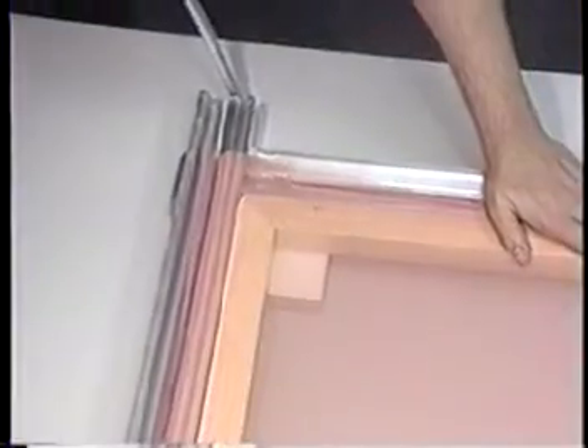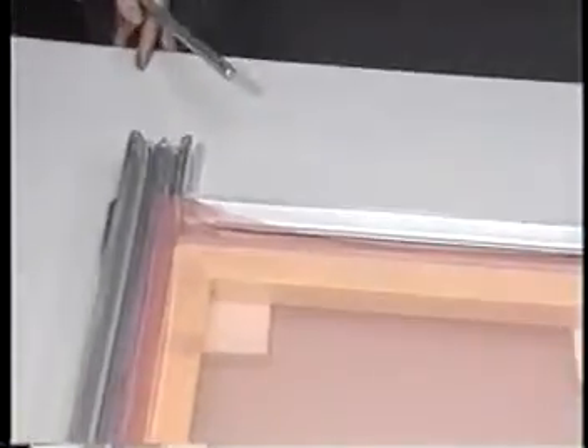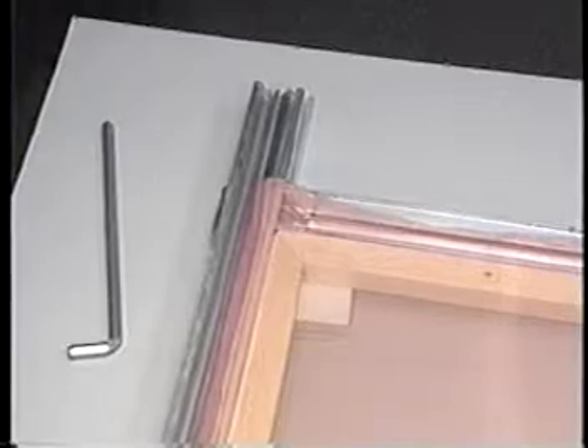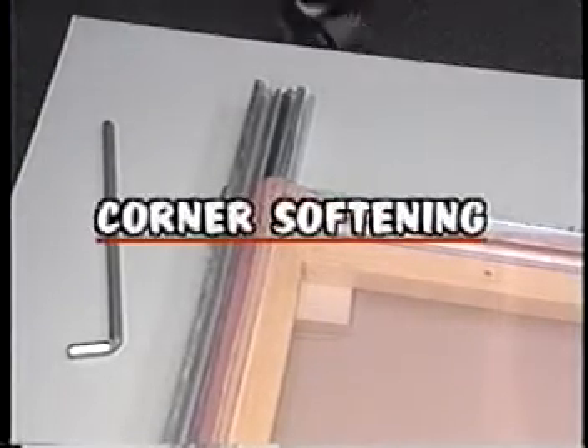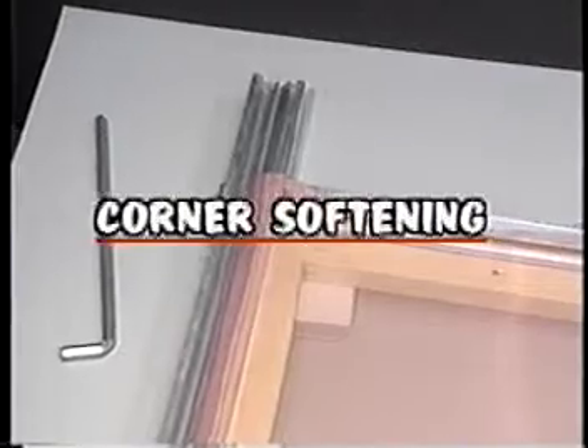Initial tensioning of the rollers is done in an opposite fashion. Rotate opposite rollers somewhat equal amounts while monitoring the high tension areas — the corners. Place the wrench all the way into the end of the roller. To achieve higher tension levels or when stretching high mesh counts, corner softening must be done to prevent tearing of the mesh.